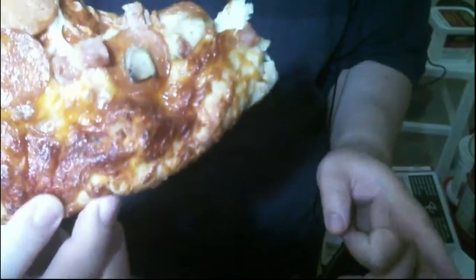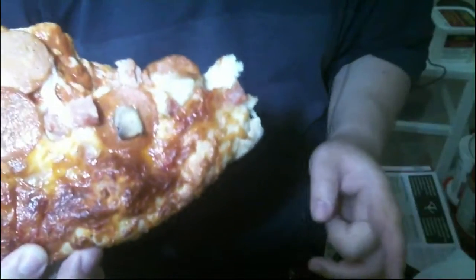I got this at Superstore for $3.50, I think. Was it on sale? I don't even remember — I think it was on sale.